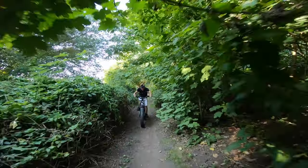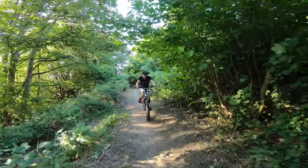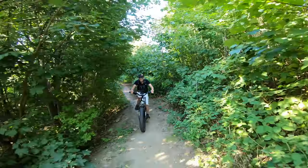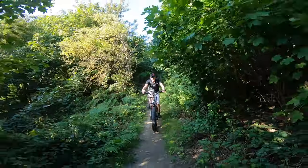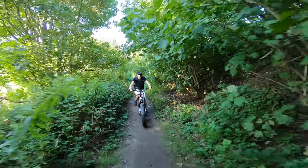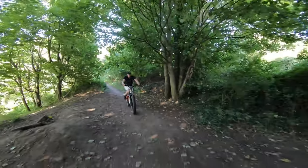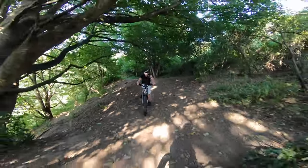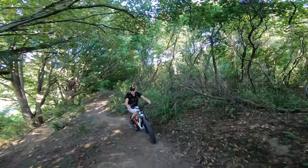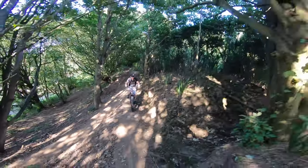I've ridden this bike on various kinds of terrain — on the road, on the sand, off road, and even downhill mountain biking — and what I can say is it excels at every single thing I throw at it. For me, the XF900 used to be my favourite SciRussia e-bike, but I do feel like the Ranger is going to be my new favourite bike.